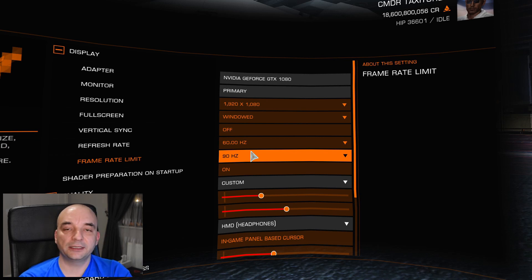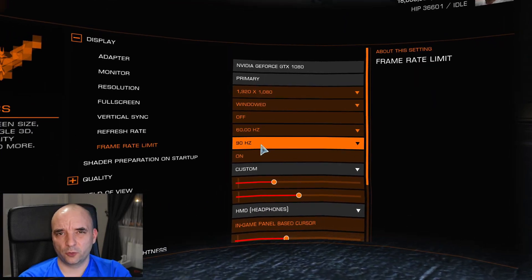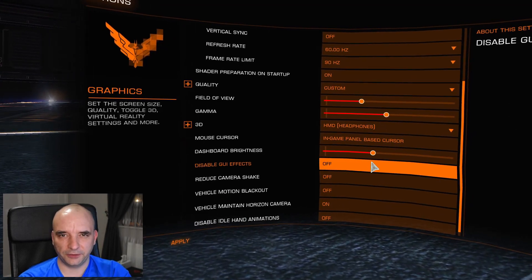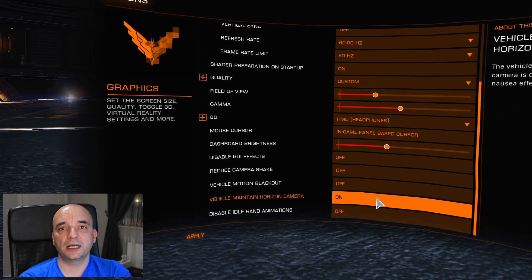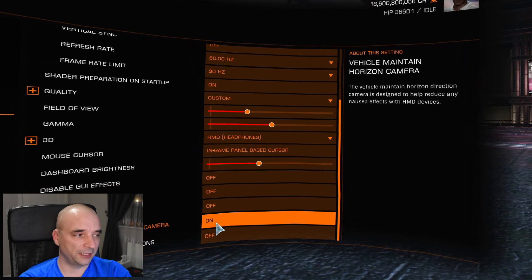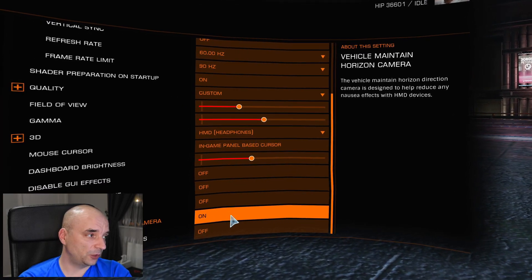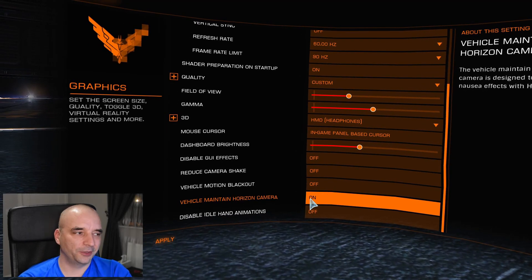The vertical sync and refresh rate also only apply to the window on your monitor, so they have nothing to do with your VR headset. However, the frame limit is for the VR headset — usually you go for 90 Hz, or with newer ones I think it's 80 Hz, but check it yourself. All the settings like GUI effects, camera shake, and motion blackout — you want those set to off because they'll just make you dizzy. The one setting you have to turn on is Vehicle Maintain Horizon Camera. Trust me, you want that on — if you turn it off you will feel dizzy.